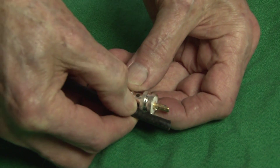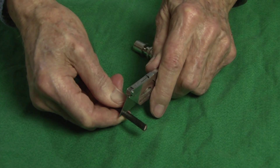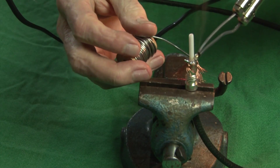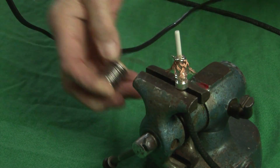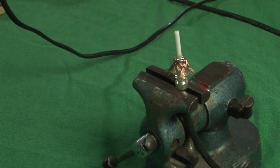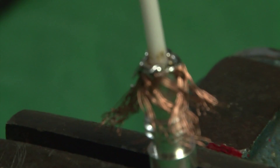Start by stripping the covering seven-eighths of an inch from the end and place the ferrule over the coax and fold the shield wires back over the ferrule. Place the coax and ferrule in a small desk vise facing up. Carefully solder around the top edge of the ferrule on the wire until all the wires are soldered together.